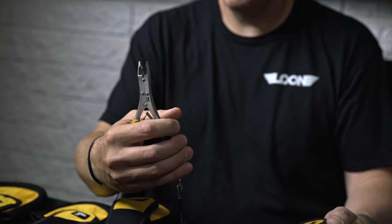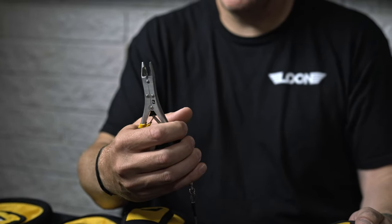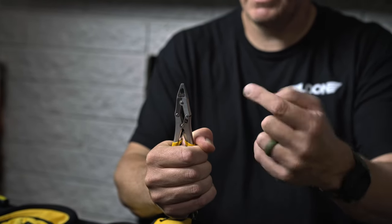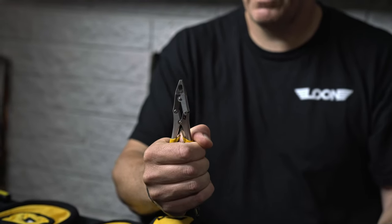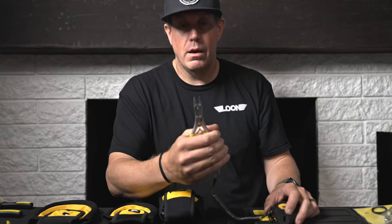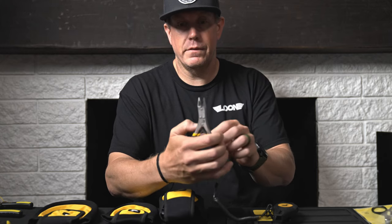You can see it lives in an open position. The real trick of the trade here is that as it closes, this section here gives you a two-to-one mechanical advantage, giving you twice the crimping force that a traditional plier would give you. And it's always ready to go — being in the open position is awesome.